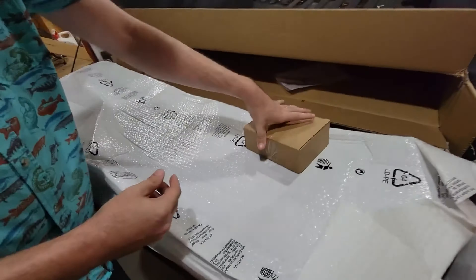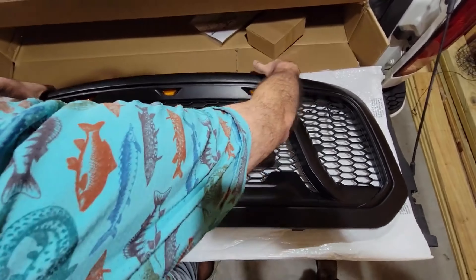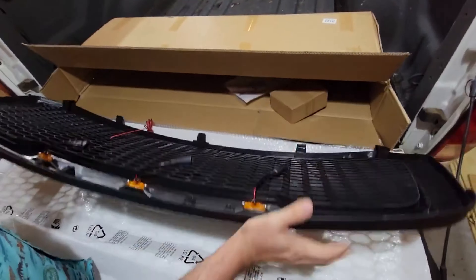The LED lights are all pre-installed. It's got a nice honeycomb — looks like factory almost — honeycomb grill insert with real nice plastic. And like I talked about in the intro video, like his original grill, we may end up getting this surround bezel paint-matched and leave everything else black. But it looks like a good piece. Let's flip it over and see our wiring.